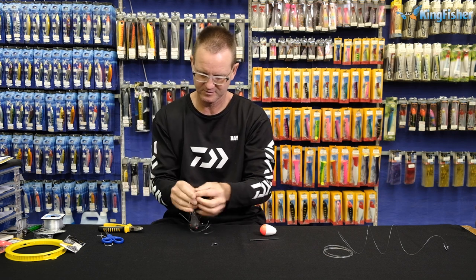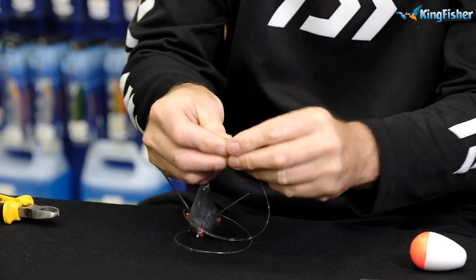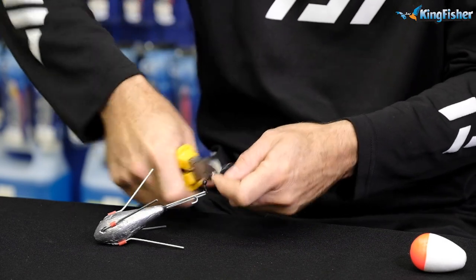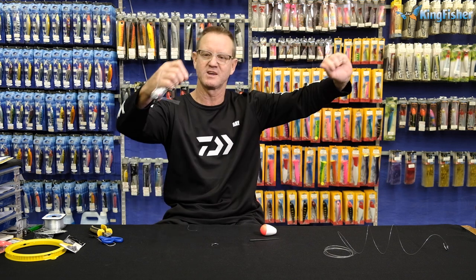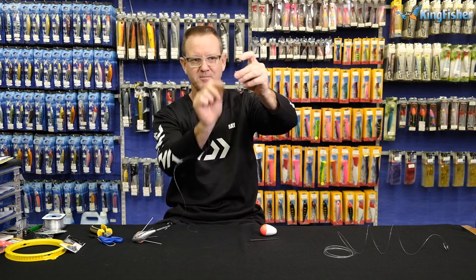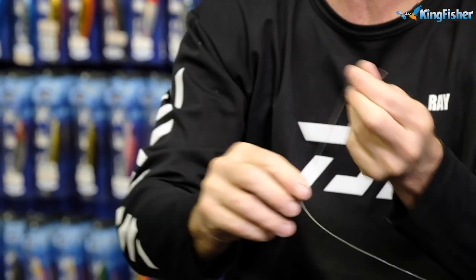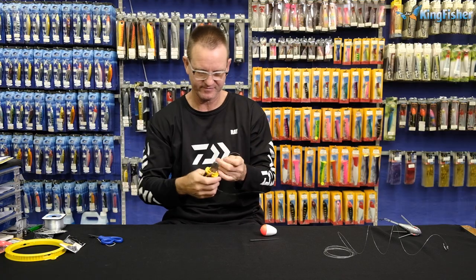Sinker first — we just do a figure of eight, one, two, three. Don't forget to add a weak link to this trace as well — you don't want to get stuck and break it off. The weak link is just basically a simple figure of eight tied just above the axle swivel. From the bottom up, the big eye goes to your leader; the small eye at the bottom in a straight line is going to be for your sinker. One, two, three times around, through the back — one metre — cut that off.